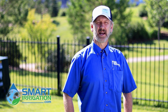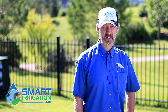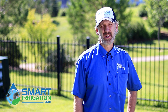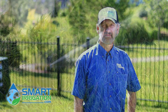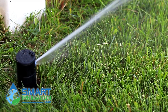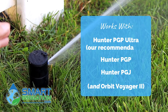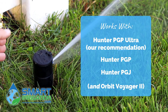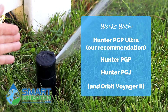Hello, I'm Chris Okersee and I'm with the irrigation information website smartirrigation.com and we're here to show you how to set a Hunter PGP Rotor. Today we have a Hunter PGP Ultra and the setting procedure is similar to any other Hunter head, the PGP regular or the PGJ.